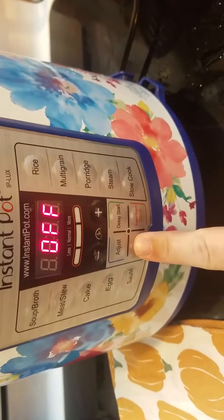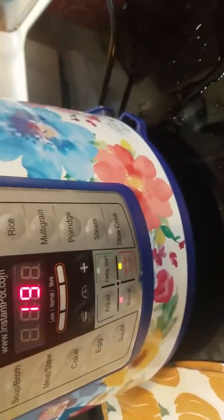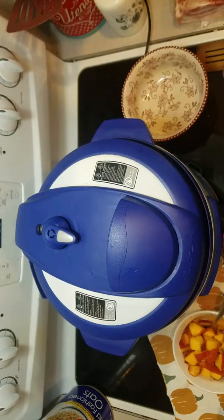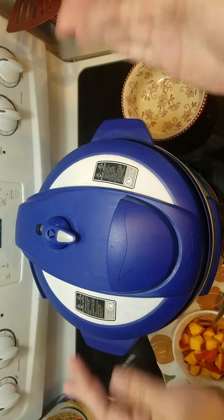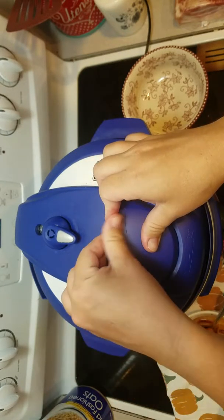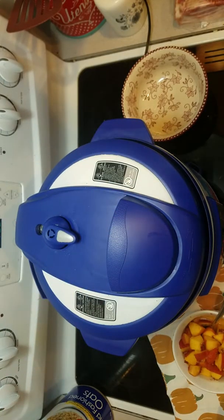And then I'm going to hit the manual button, and we're going to do this for four minutes. You'll see it say 'on,' and then it'll go to pressure.